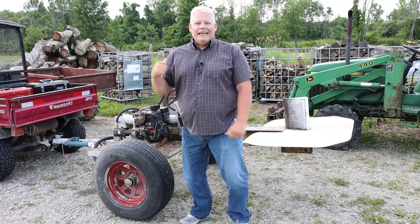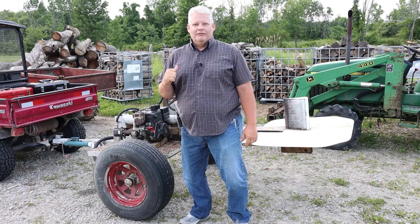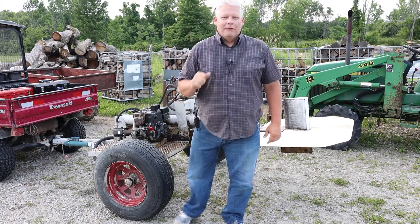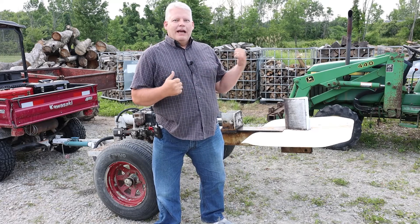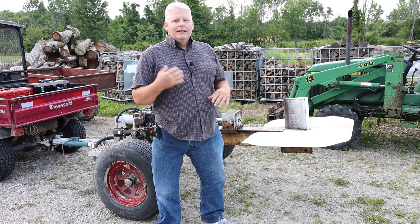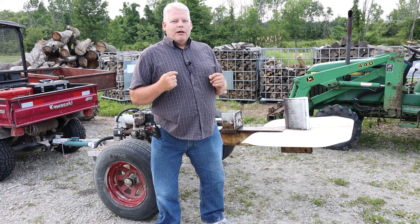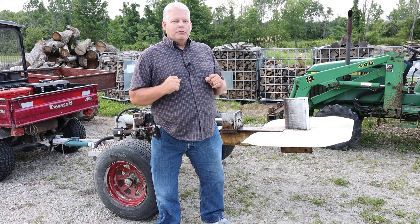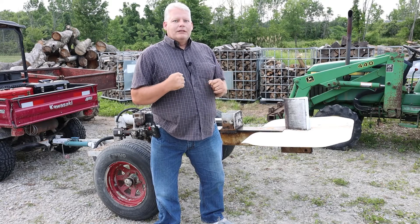Tonight we're going to dig into this splitter that was purchased at a gas station — true story. I was looking to modify a splitter, saw this going down the road, the guy happened to pull into a gas station. I wanted to take some pictures to get an idea of how it worked, and I ended up buying it. It wasn't without its problems — it was cheap enough, but we're going to dig into it and see why it's leaking some oil.